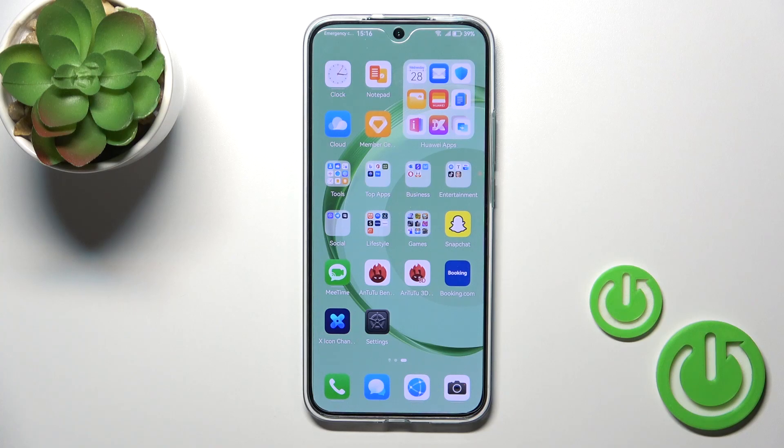Hi, this is the Huawei Nova 11 and I'll show you how to check battery health with the Ampere app on this device.